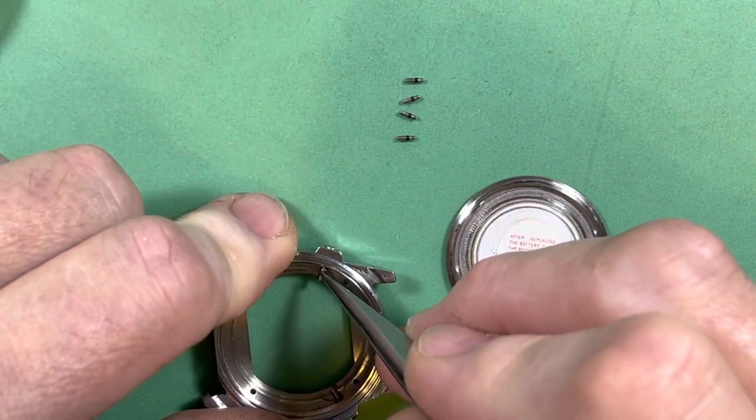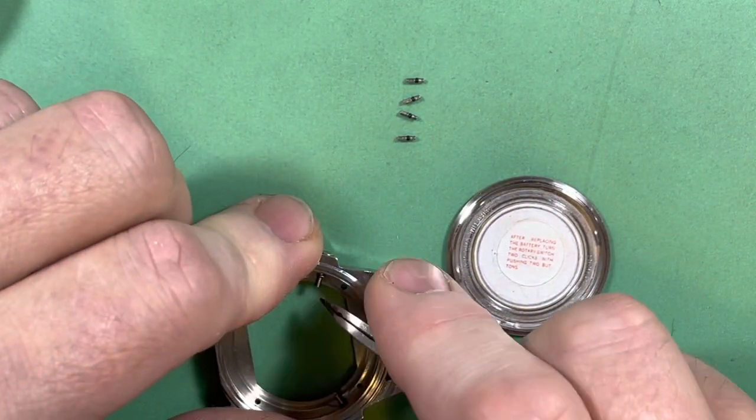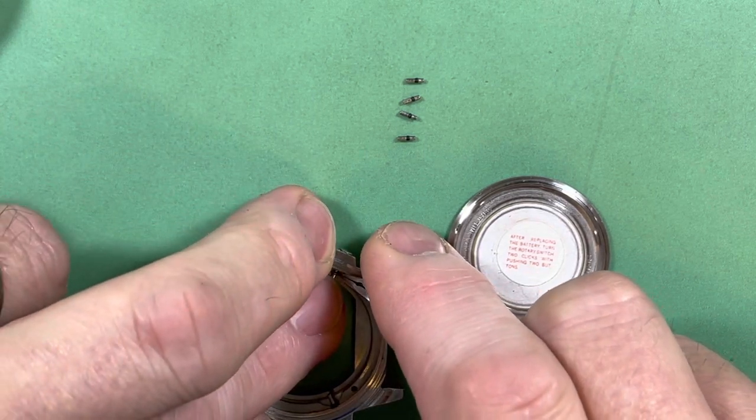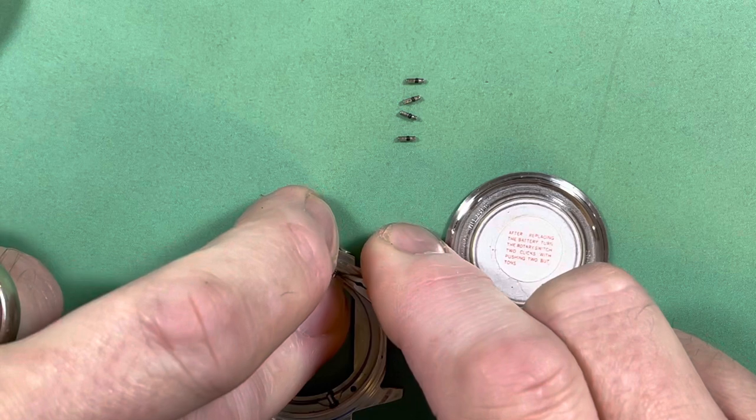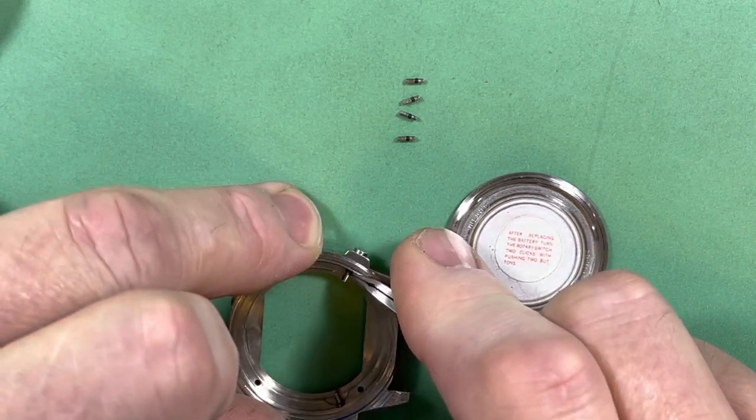Once I get these in, I'm going to drop the movement in and we're going to put on the case back. I'm not going to cinch it down or put seals on the case back because I'm going to have to pull it off anyway.